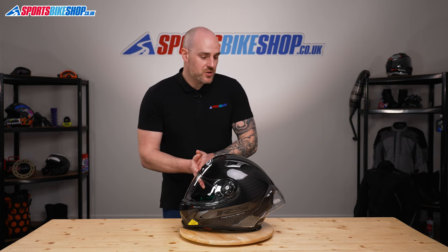There we go, there we have it. That's how you change the visor on an X-Lite X803 RS. Thanks for watching.